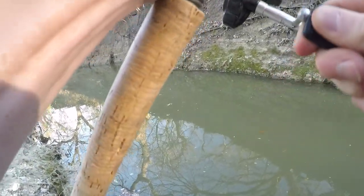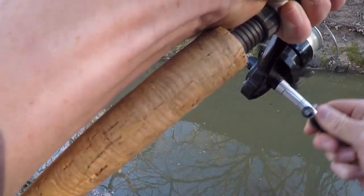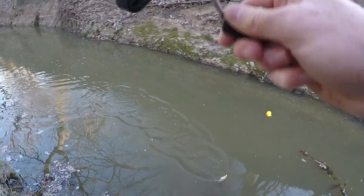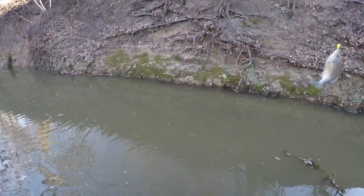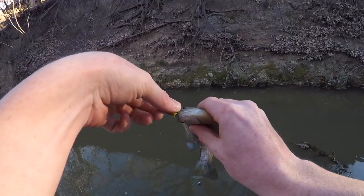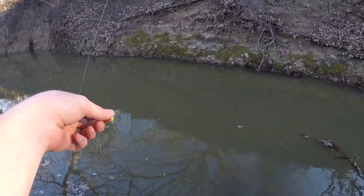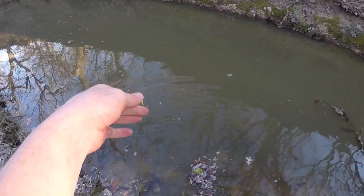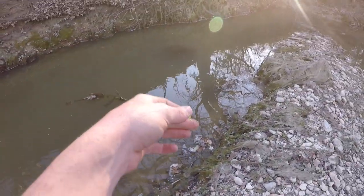Got one! What is it — panfish? Of course he's like tiny. Quick release — there he is, goodbye. We're gonna try a few more times.